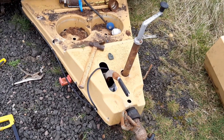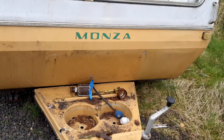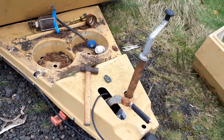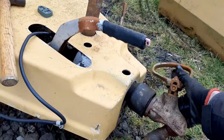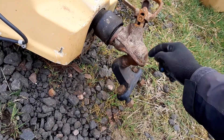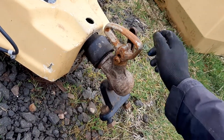Hi Ed, how's it going? Just want to make a YouTube video here. Here we have a Monza caravan and the surround here for the hitch. I have to remove it because the pin for the trailer hitch got stuck in the hitch itself. That's why the tow bar is stuck in the hitch.